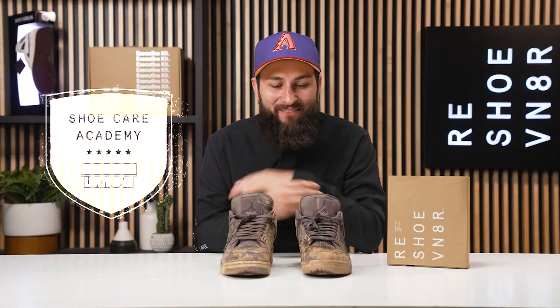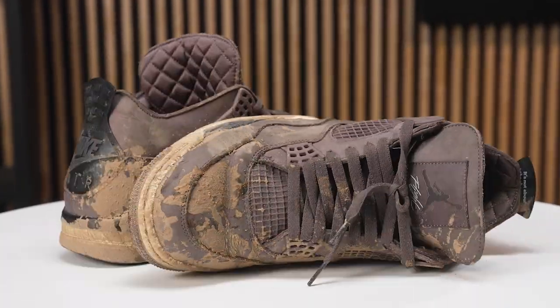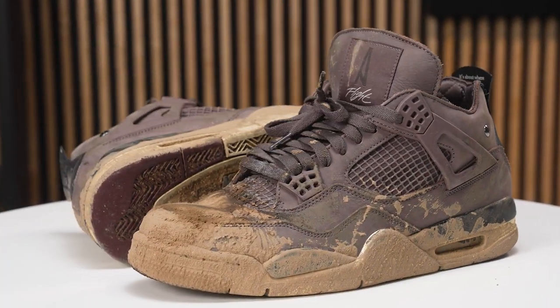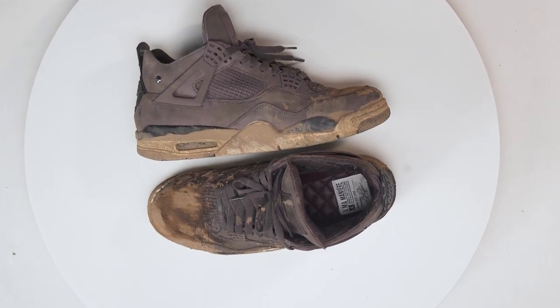What's good YouTube, welcome back to the channel. My name is Robert, aka Pretty Boy Rob. For today's episode of Shoe Care Academy, we got these Amonir Fours. Four words when I think about this shoe: crusty, musty, dusty, and rusty. However, using our essential shoe cleaning kit, we're about to make this shoe look lovely. Ain't much to it but to do it, so let's hop straight into this episode of Shoe Care Academy.